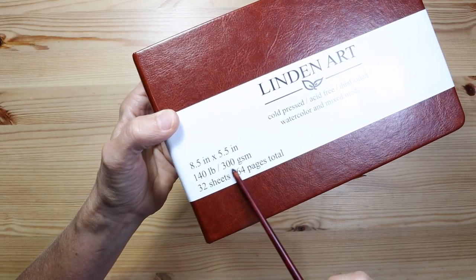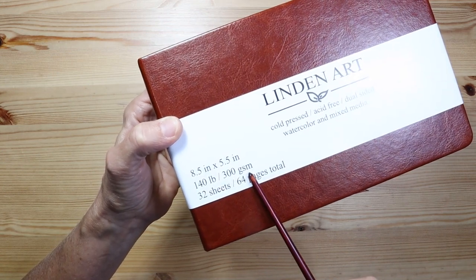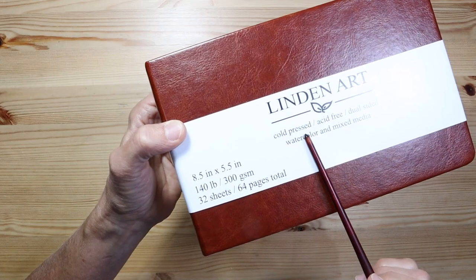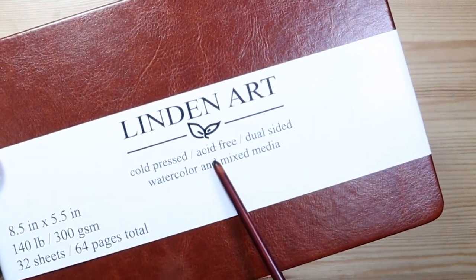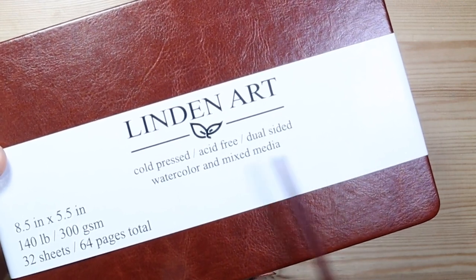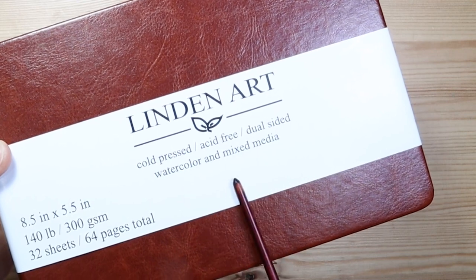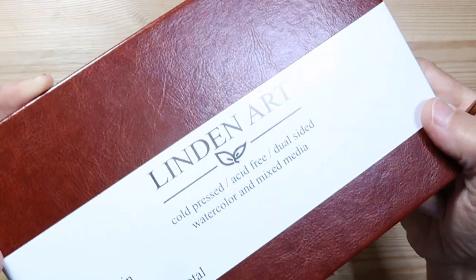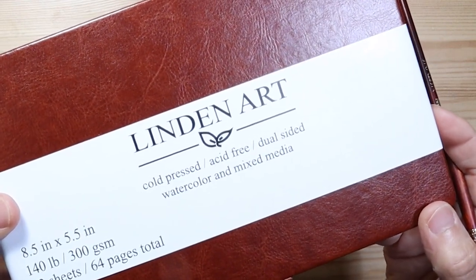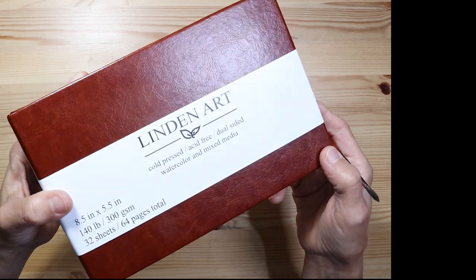It's also 140 pound or 300 GSM weight, which I always try to get for my watercolor — even in my journals, I find that anything lighter than that just doesn't work very well. It's a nice size at 8.5 by 5.5 inches and it has the cold press texture I prefer. One thing to note is that it is not cotton paper — it is cellulose. If it were cotton it would say so. I usually get cotton paper, but in this case I decided to get this cellulose paper because it's less expensive and a journal is something I use for daily sketching without worrying about using a lot of expensive paper.